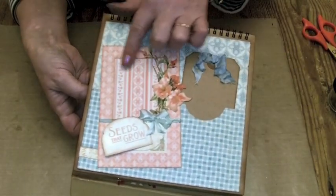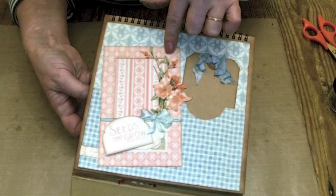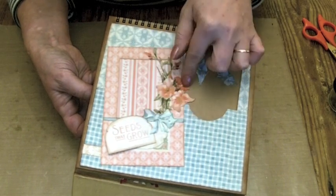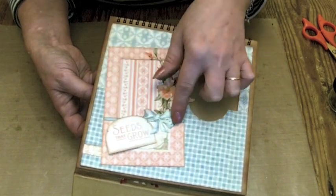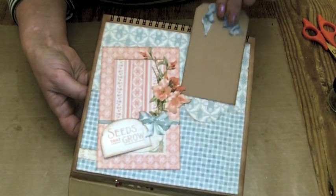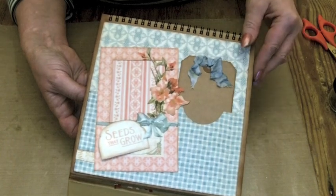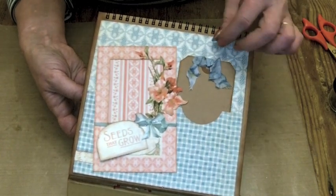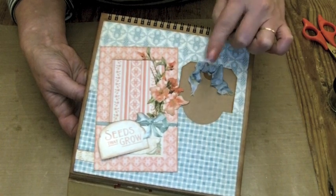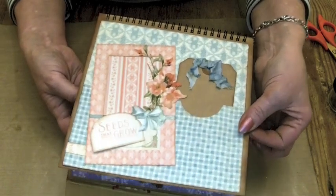This one is really, really pretty. I've cut the center out of the cut apart and then cut out some elements from the papers and put glossy accents on part of the ribbon just to highlight that. And then there's a plain tag in here again with some vintage seam binding. I've dyed that with — I think weathered wood — but I might be wrong. I love that page.